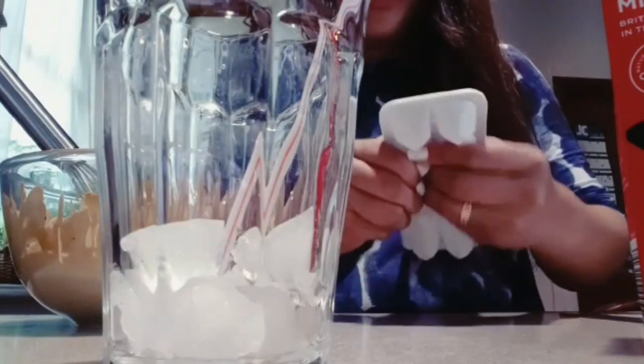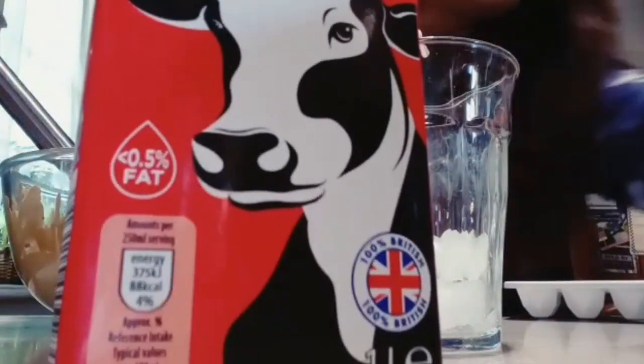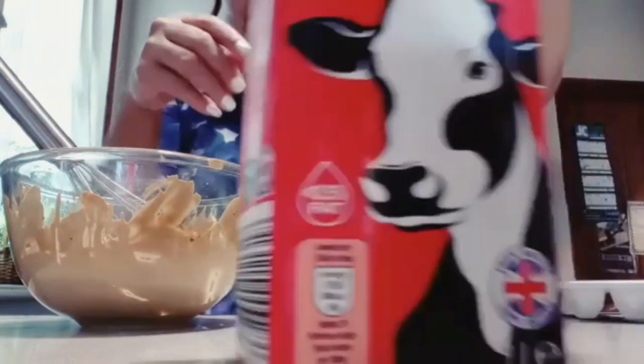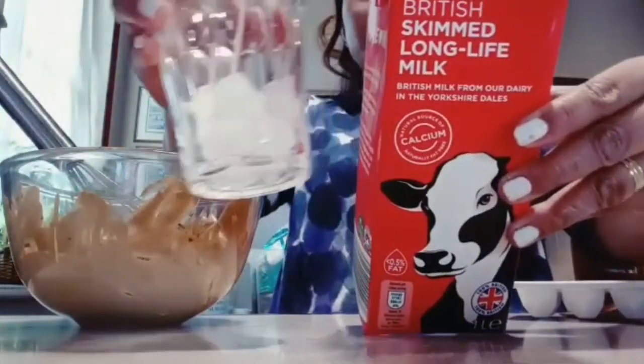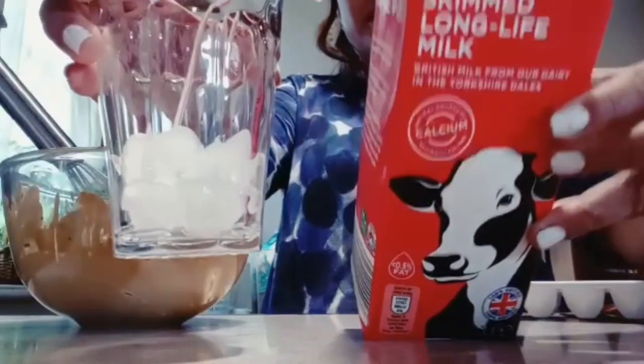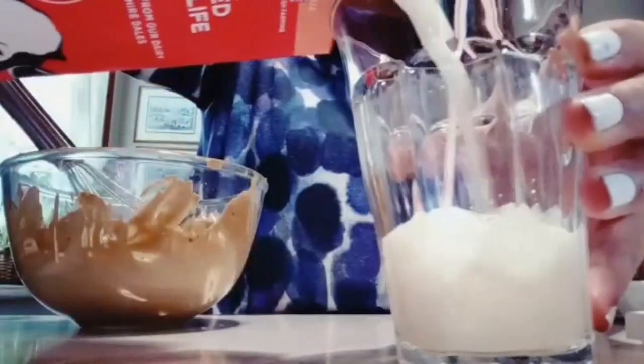Put the ice in the glass. You can see, and then we'll add milk. I prefer skim milk for less fat. Some people use powdered milk, but I'll use this skim milk.